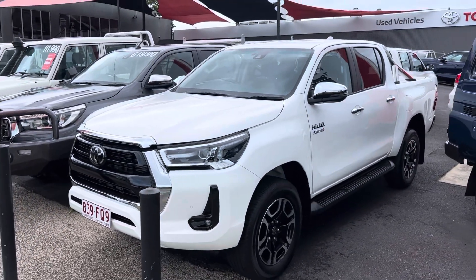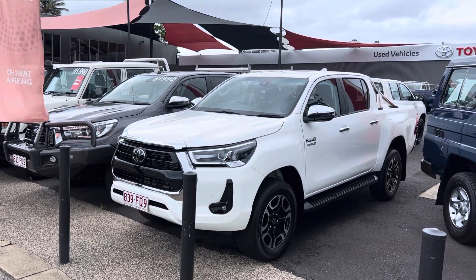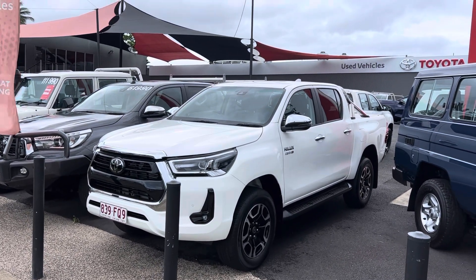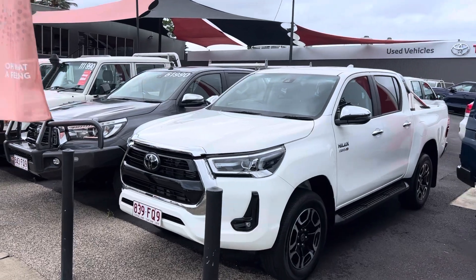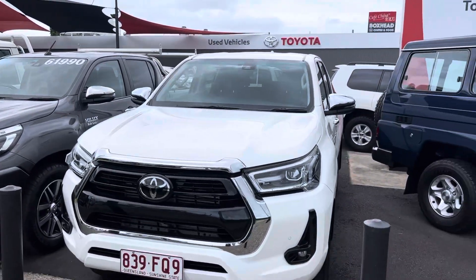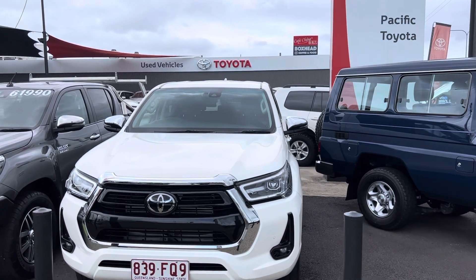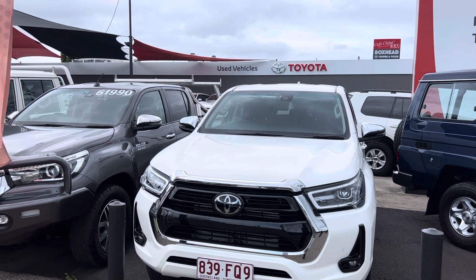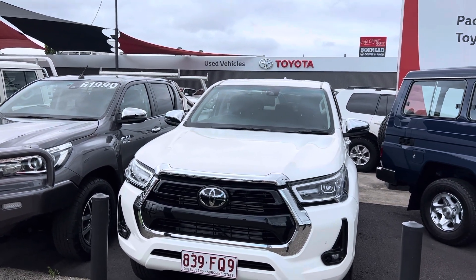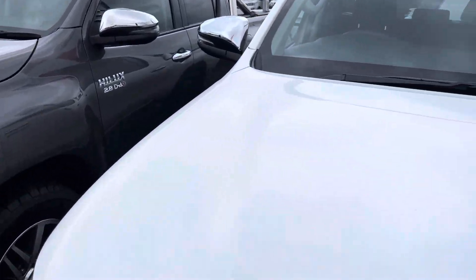G'day, Hayden here at Pacific Toyota giving you the personalized high definition virtual tour on our Toyota Hilux SR5 dual cab ute. What I'm going to do is show you through the entire car. We'll kick things off starting in the engine bay, then work our way through all the paint and panel, then into the interior going through all the instruments, service history and interior condition.